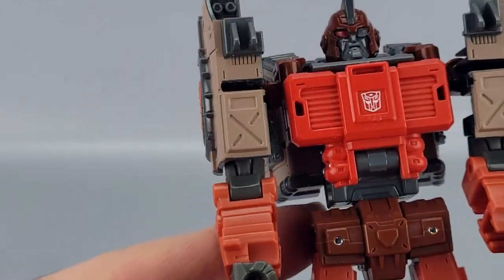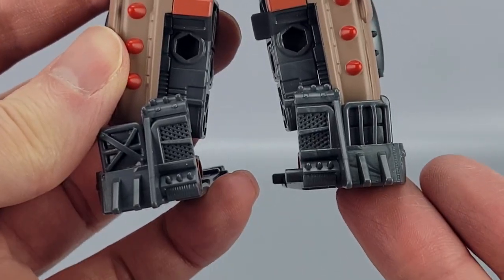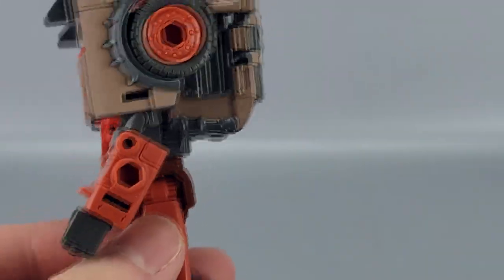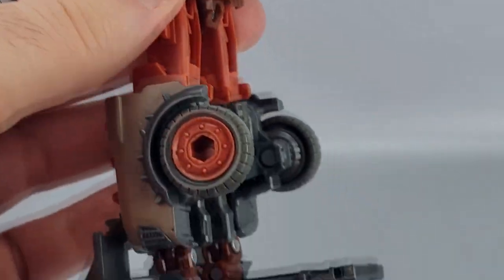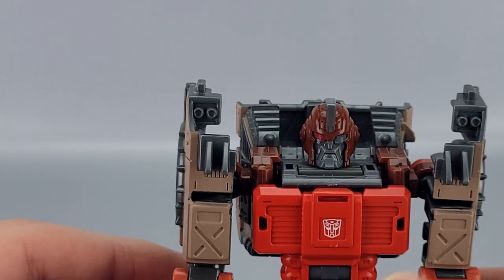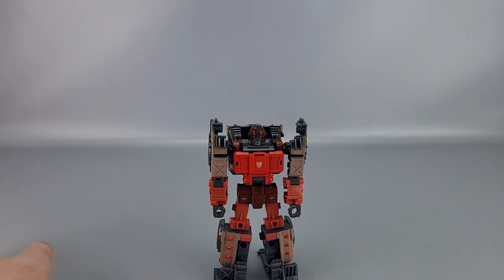He's got a brownish color with red and orange throughout, with more browns here than some others. The legs have grill feet and hood shins, with wheels in the back. He has a bit of a backpack but nothing too egregious, and his stability is solid because he has big old feet keeping him upright.